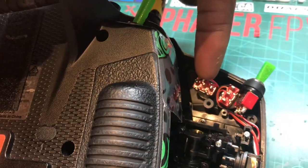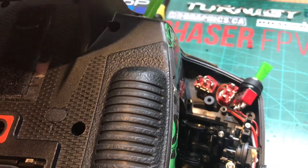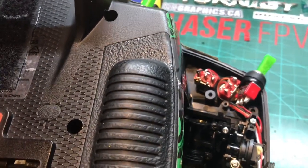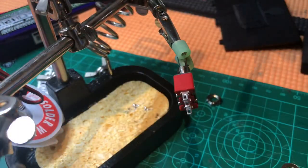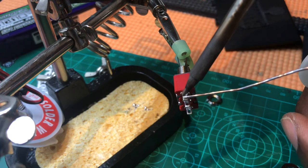Here's the switch I want to replace — this one here. I'm going to be de-soldering. Make sure I look at the orientation of where everything goes, and then solder in the new one. First I'm going to tin all of the pads.